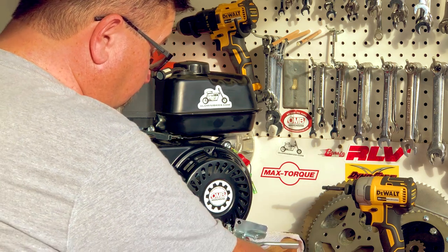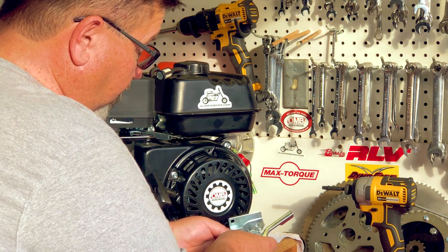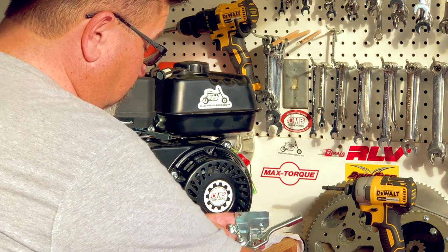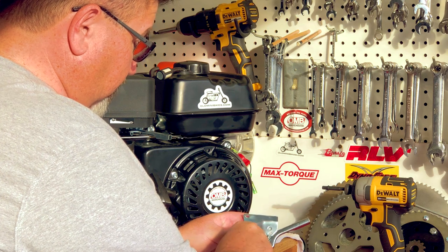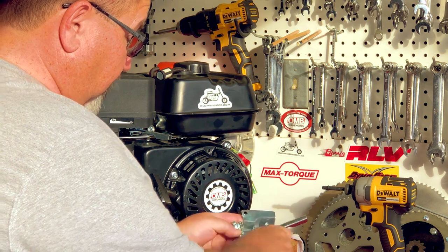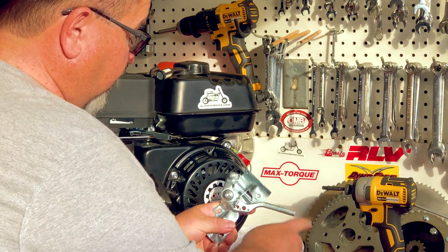I'm going to set this back down on there and put my funny shaped cone assembly back on while indexing to the upright here on the idle adjustment screw — actually, that's not the idle adjustment screw, that's the top end speed limiter screw. Sorry. So what I like to do is take and tighten this all the way down.